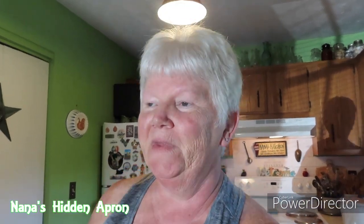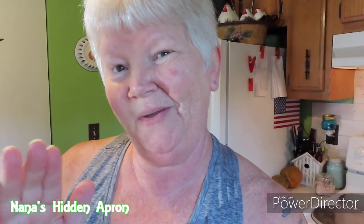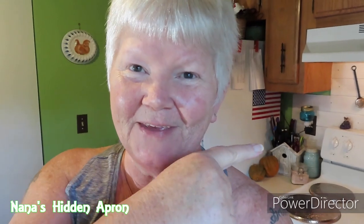Hi Brenda, welcome to Nina's Hidden Apron and welcome to our kitchen. Nice and sunny today, wonderful kind of day. What are we cooking? I'm gonna fix barbecue chicken grilled cheese sandwiches. Slow cooker. Simple. Let's get started.